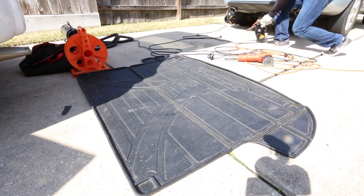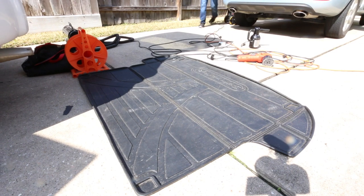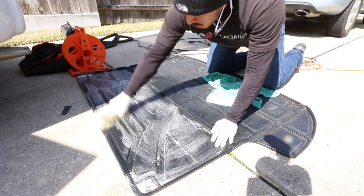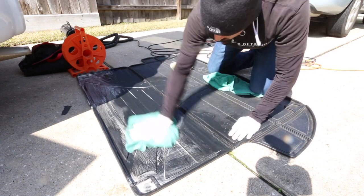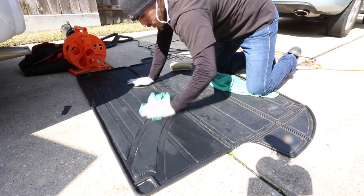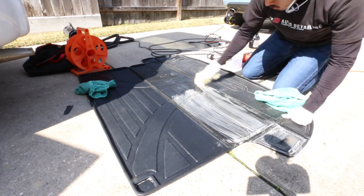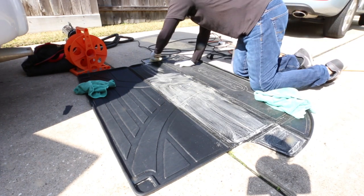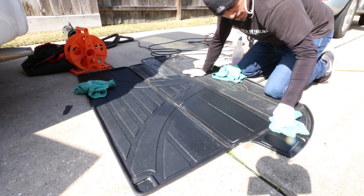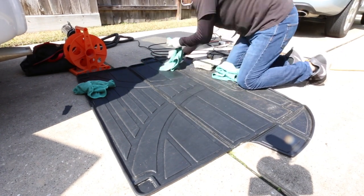Moving on to the rubber floor mat — I used the Metro Blaster to blow off any debris, dust, and dirt. Then super clean diluted 10-to-1: spray it, agitate with the upholstery brush, and mop it up with a towel. Normally I would just get the water hose, spray it down, wipe with a towel, and use the Metro Blaster to blow off standing water. But in this scenario, I just used APC, brush, and towel.